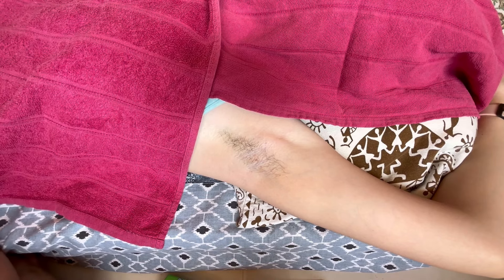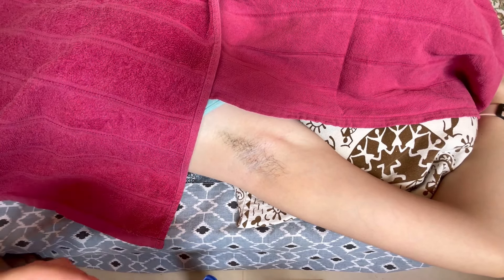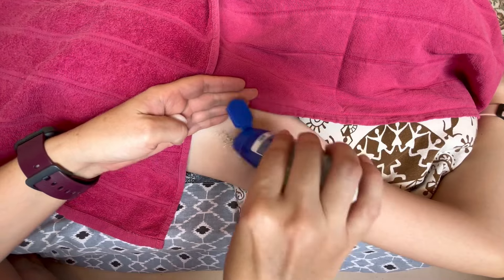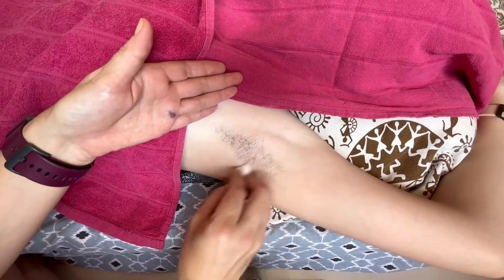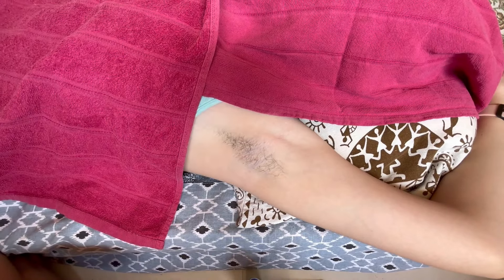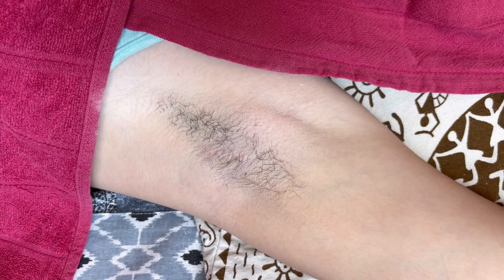Firstly, we are going to be applying our powder onto the underarms — or any area that you will be waxing — to ensure that the hair gets lifted off the surface of the skin so that the wax doesn't get stuck. It also makes the waxing procedure a lot easier. Nicely rub the powder in, especially if you're living in a hot, humid climate where you sweat a lot. You can see the nice long hair there, and some of the hairs are a little bit stubborn and want to stick to the skin.